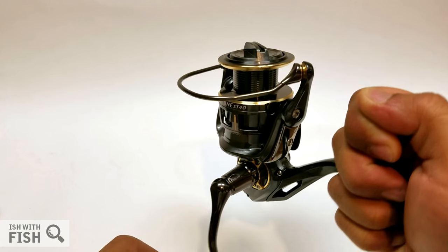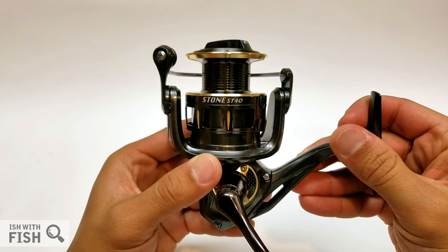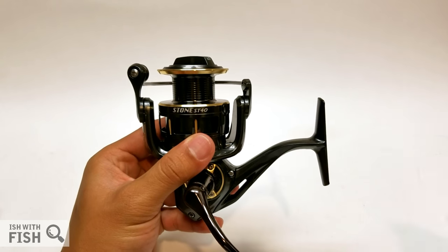The Pistifun Stone is Pistifun's flagship saltwater-rated spinning reel. It comes in two sizes: the ST20 and the ST40. The ST20 stands for 2,000-size and the ST40 is a 4,000-size reel, comparable to a Penn 4,000.